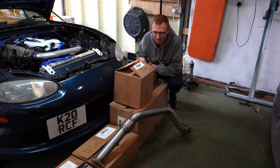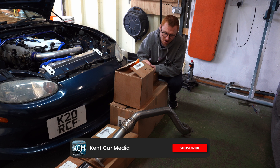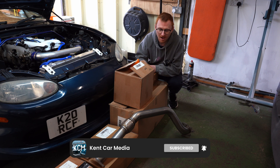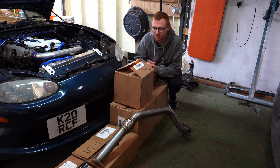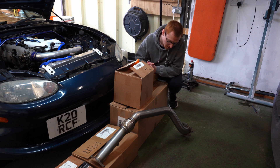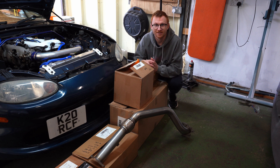I have bought the full Motorsport Electronics turbo kit with a couple of extras. Let's do a little unboxing - we'll go through what comes in the standard kit and then what I've specced as extras which are slightly different. Hopefully that guy will stop cutting his grass in a minute.